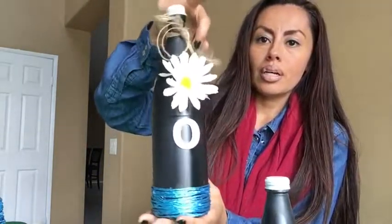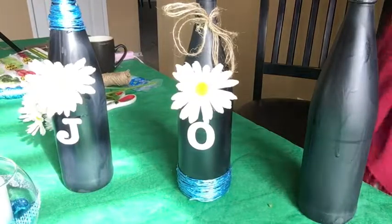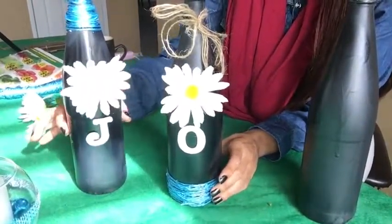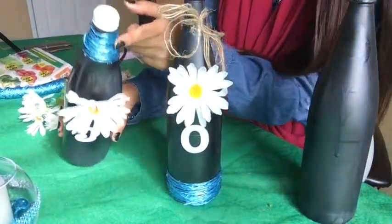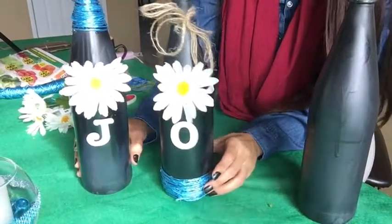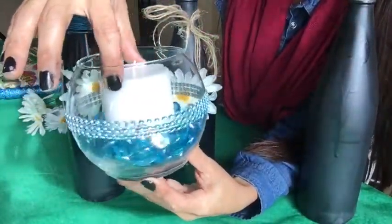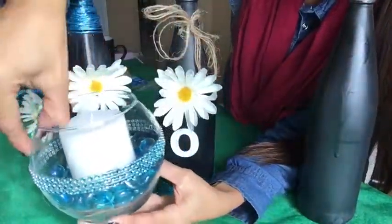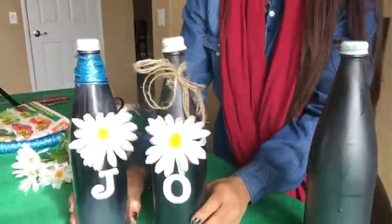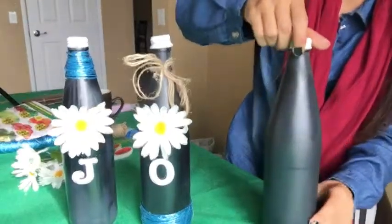Here's one I did and it came out so cute. I stuck the little letter 'O' here, then I put some mesh around the bottom with some glue, and then I put a flower up here and just put the cap back on — very simple. This is going to say 'JOY'. I already did the J and the O, and I did the same thing with the J bottle — just stuck a flower on there, the letter J, and put some mesh rope on top.